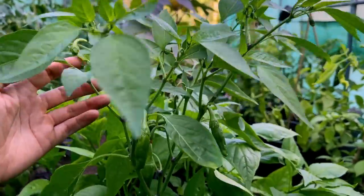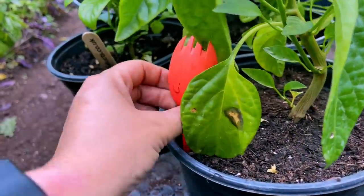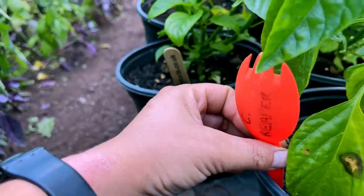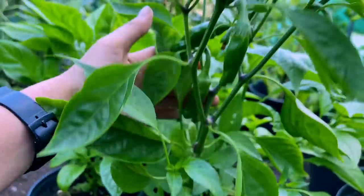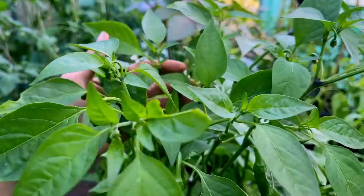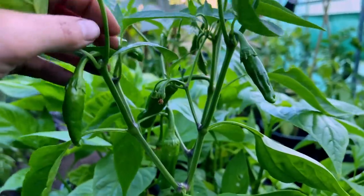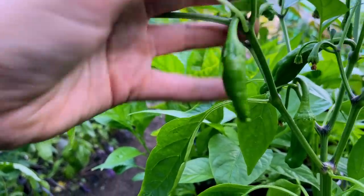This is it right here, and it's already got some fruits on it. I made sure I gave it a very clear label so I didn't get it muddled and confuse it with any others. You can see it's quite tall already and it's put on so much growth in the last few months — but these peppers, they really don't look like Carolina Reapers, do they?